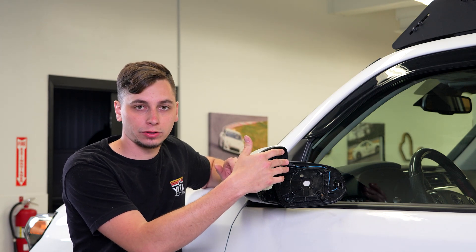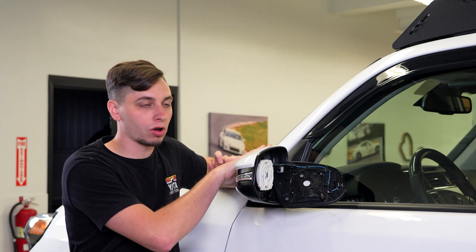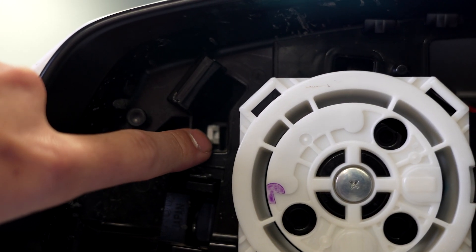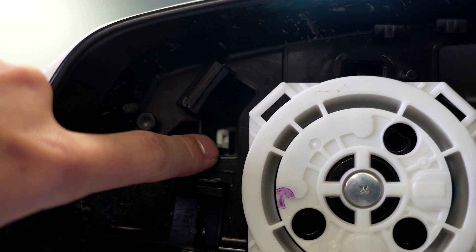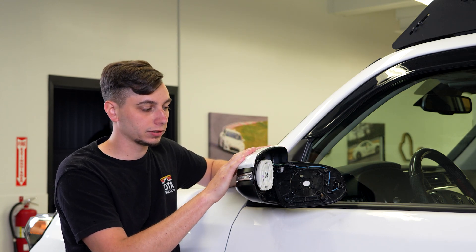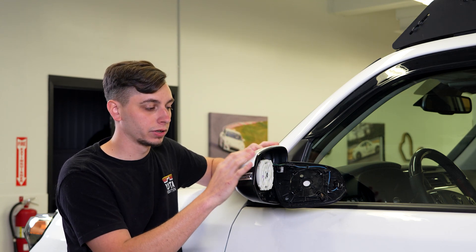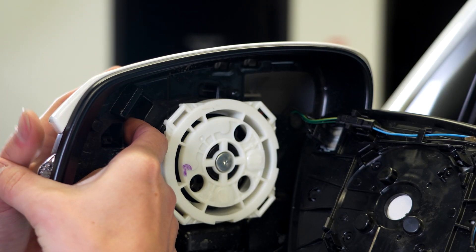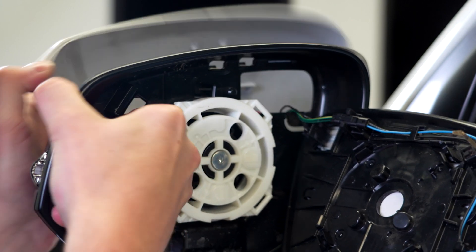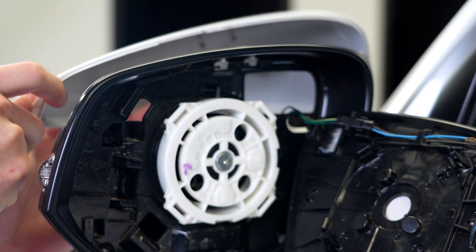Now that we have the glass out of the way, the next thing we need to do is take off the top piece of the mirror. If you look inside the mirror housing, you can see there is a clip. We're going to depress that, and while we're doing that, pull back — all of the clips should come out and it should come off. Push that clip over, also push out, and it should pop right off.